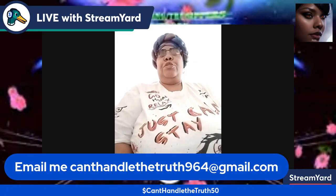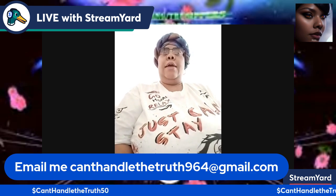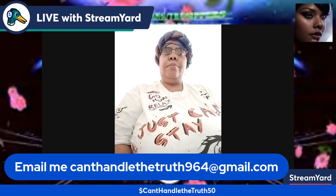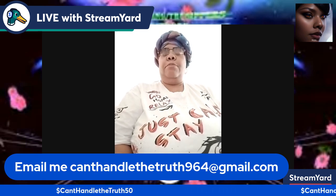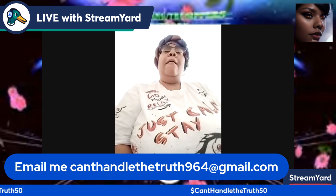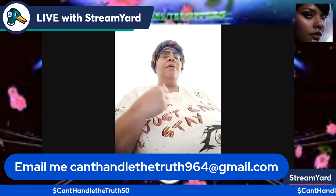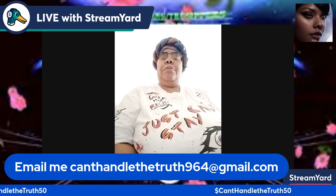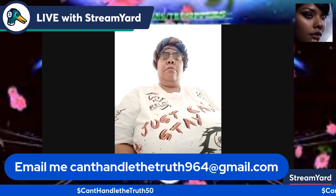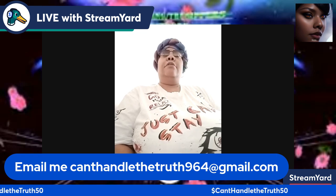Hey everybody, good afternoon — this is your girl Can't Handle the Truth, coming to you with a quick Temu unboxing video. I got a few things in today from Temu. I saw the driver as I was leaving for my appointment and I was like, give me my package! He said yes, and instead of putting it on the porch he gave it to me as I was about to drive off.